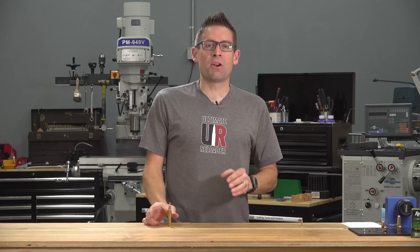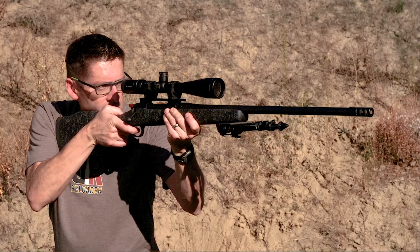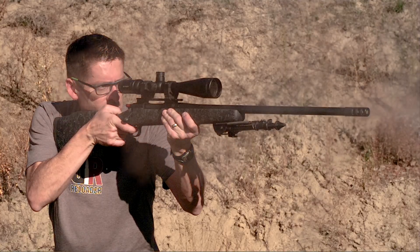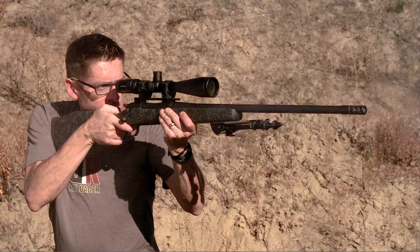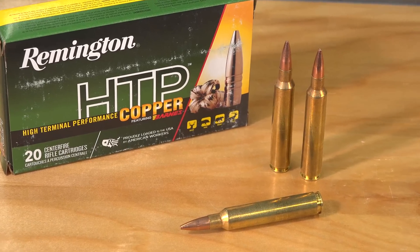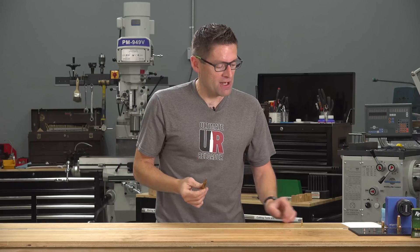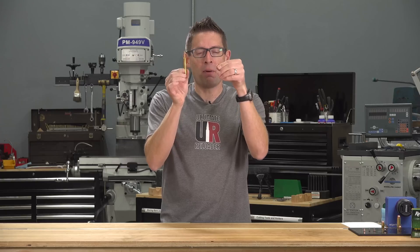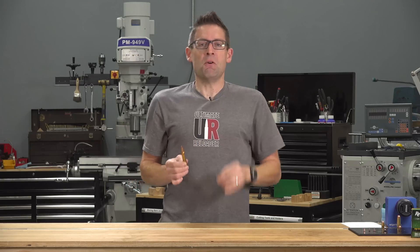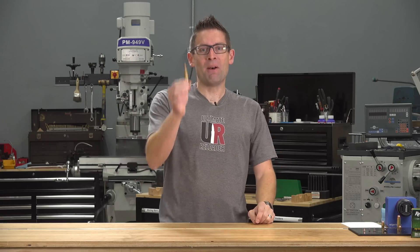Next it was time to turn it literally up to 11 with one of the most extreme 30-cal rifle cartridges: the 300 Remington Ultra Magnum, capable of hurling a 180-grain projectile at 3,200 feet per second, yielding 4,200 foot-pounds of energy. That's 32 times the energy produced by the meager little 22 Long Rifle. Let's see how the pool is going to stand up to this beast.